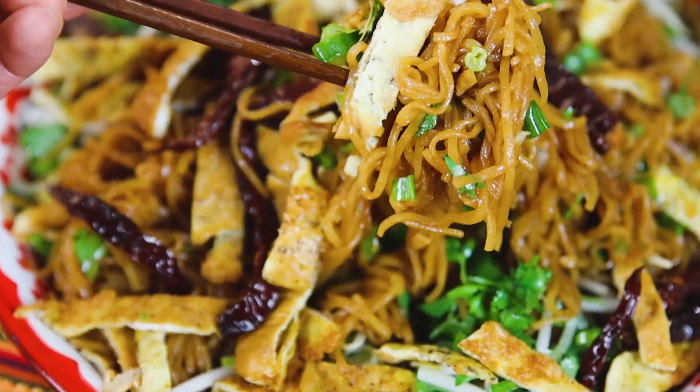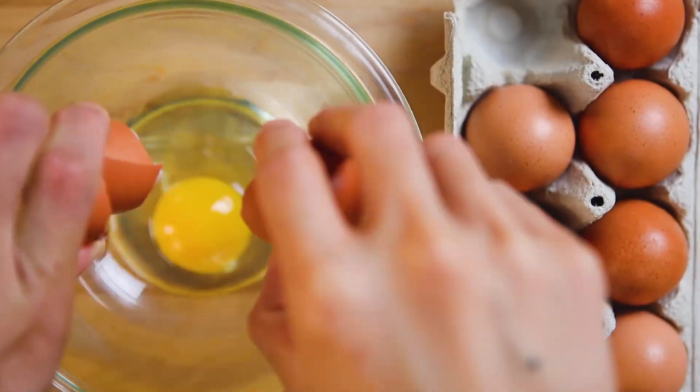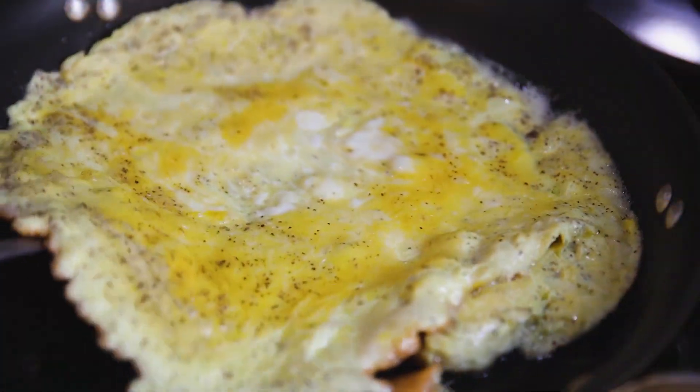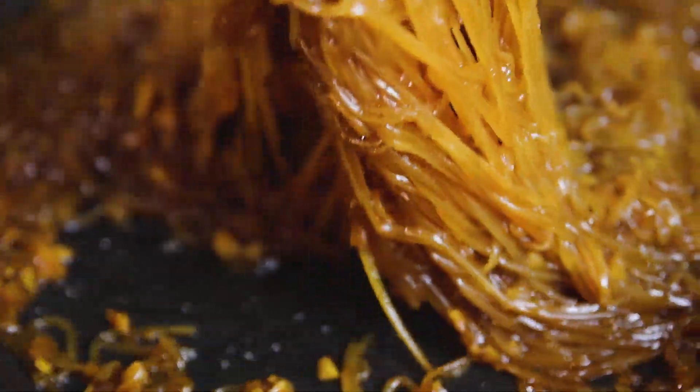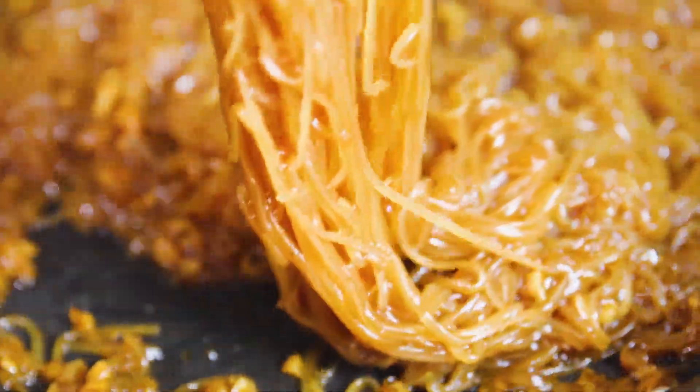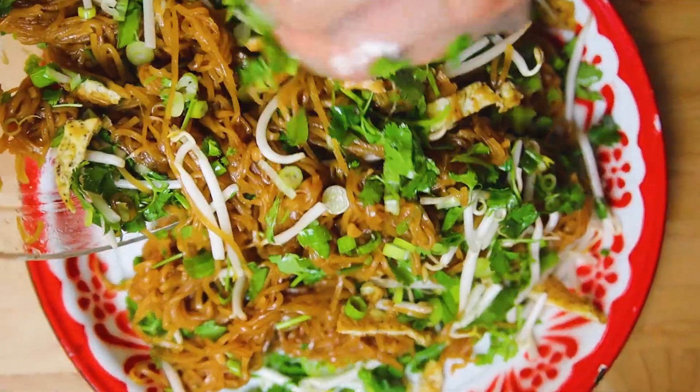Kuo Mi is the signature Lao dry noodle dish. Once you take a bite and get a mouthful of caramelized noodles, omelette, fresh herbs, and fried pepper, you will know why people love this dish so much. It's a perfect party dish as it tastes even better at room temperature. Don't judge me as I walk away with the entire platter at the Lao parties.